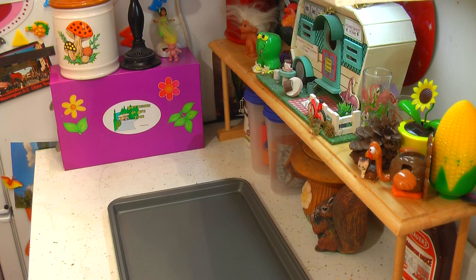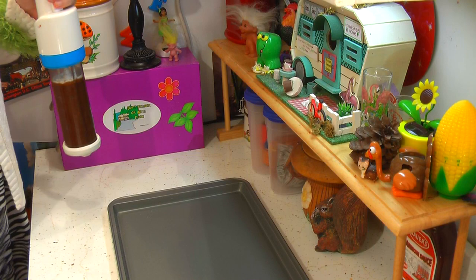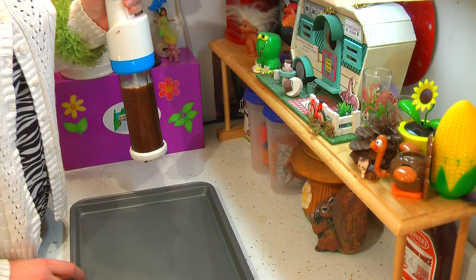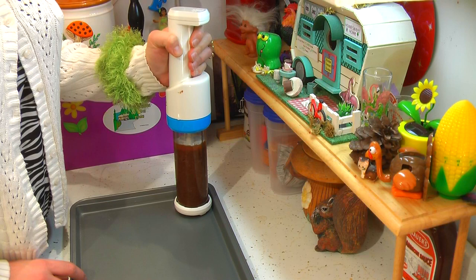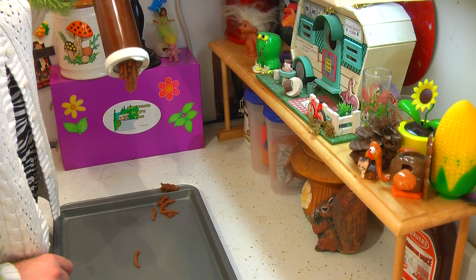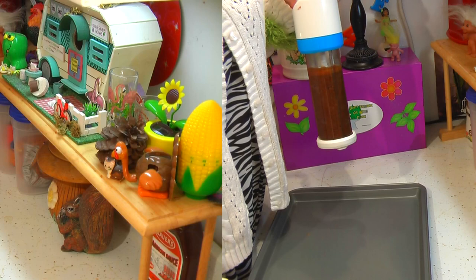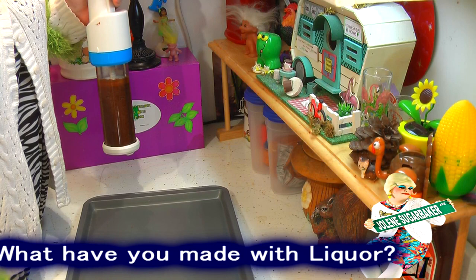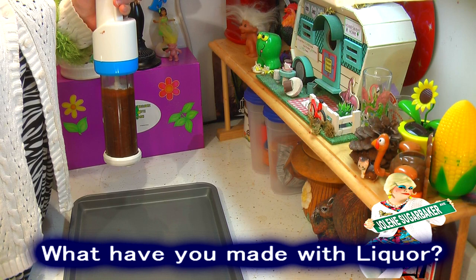I've got the cookie shooter loaded up. The oven is set at 350 degrees. Now I'm going to put them on the pan — it just plops them right down there on an ungreased baking pan. I've got the cookie gun filled and I'm going to shoot the cookies on the pan.